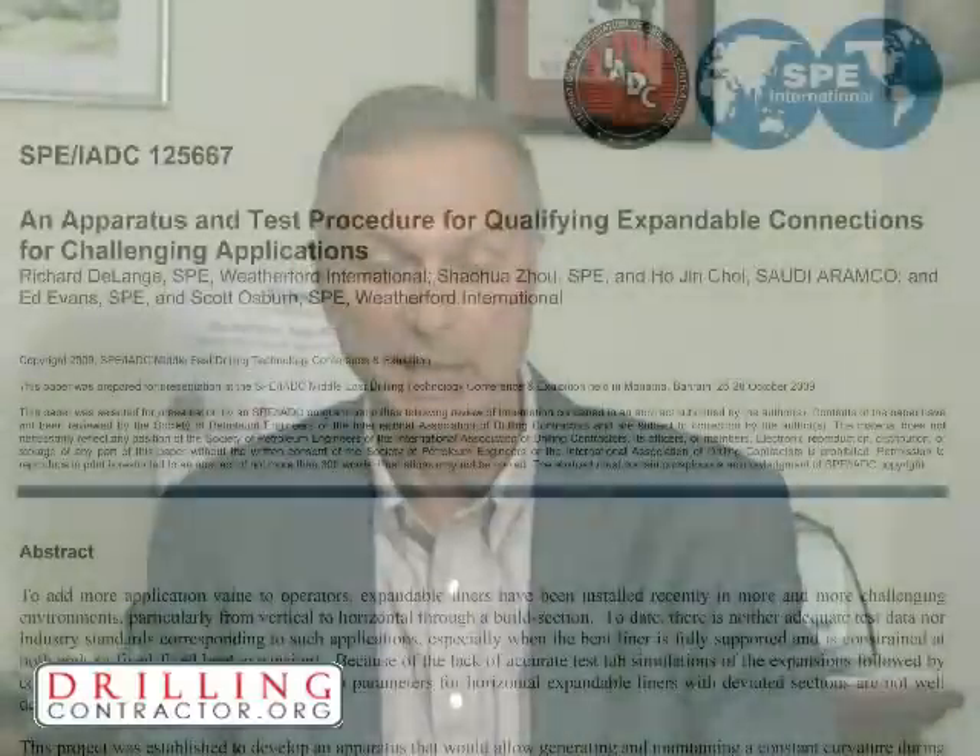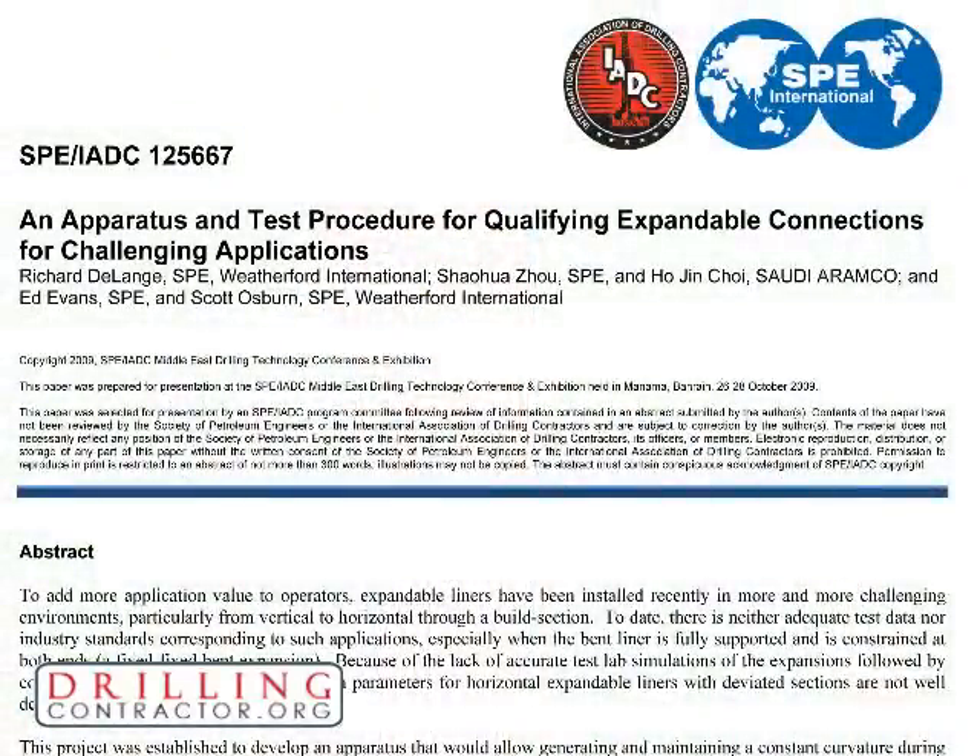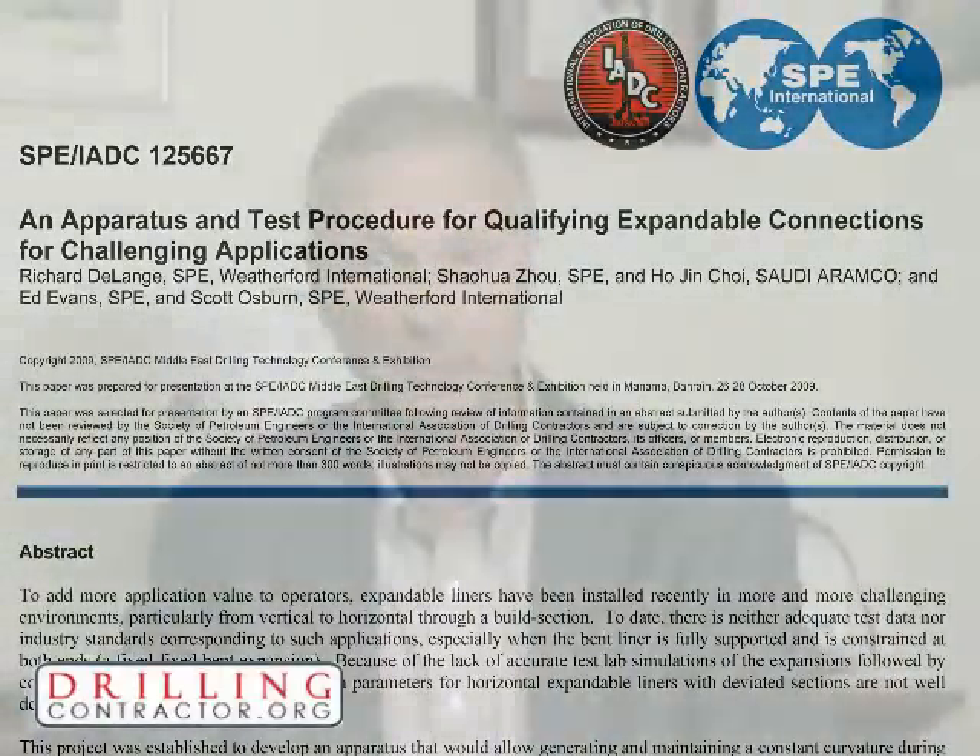Hello and thanks for tuning into this webcast. I'm Mike Kilalia with IADC and DrillingContractor.org. Today we're going to talk about expandable tubulars and the challenges of designing connections for them. We're here at the Weatherford OCTG Technology Center to discuss a new apparatus and procedure for qualifying expandable joints in especially challenging environments. This procedure and apparatus was the subject of an SPE IADC paper presented last month at the SPE IADC Middle East Drilling Technology Conference in Bahrain.